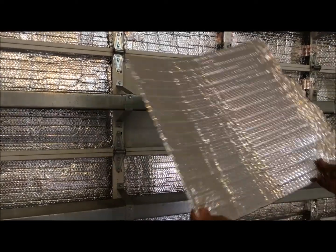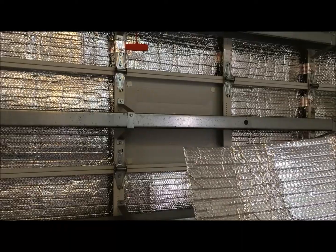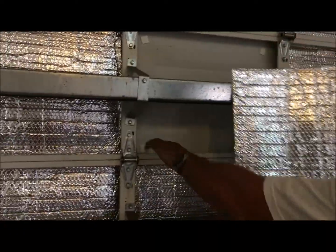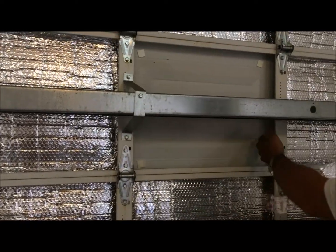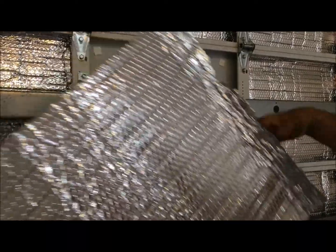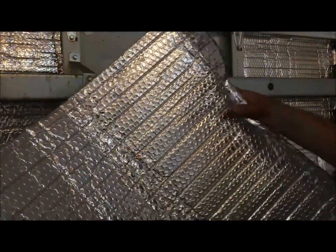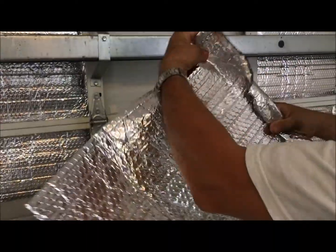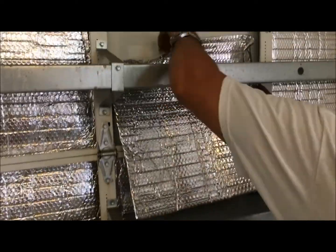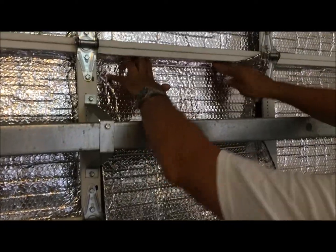This is the last piece of the puzzle. Quick tip: you want the edge that you didn't cut to be closest to the outer edge — that's the one that goes in flush. The cut edge may be a little jagged, but don't worry about it because you'll never see it. Fold it this way, slide it in, come up to the top, and tuck it in right there.